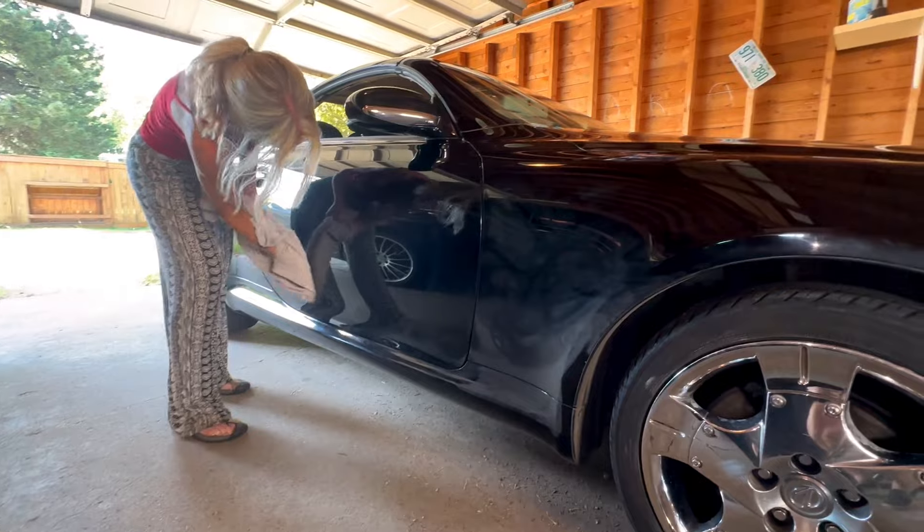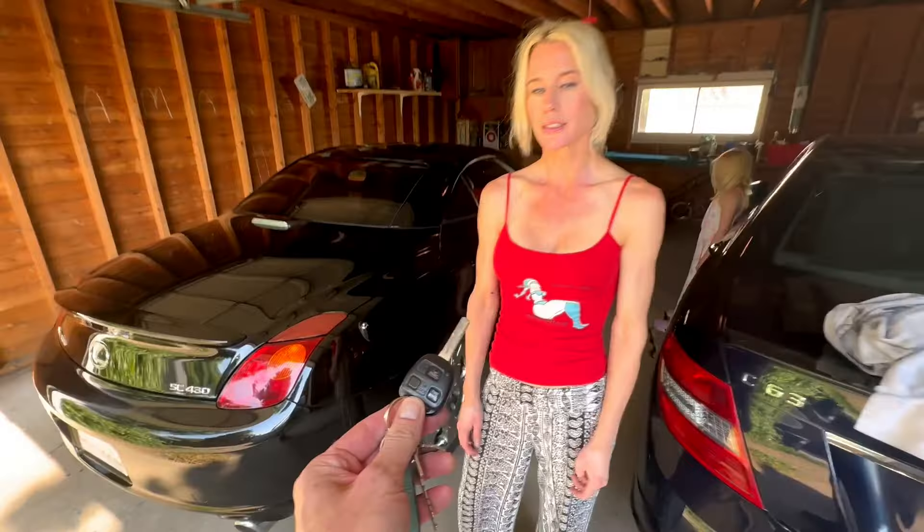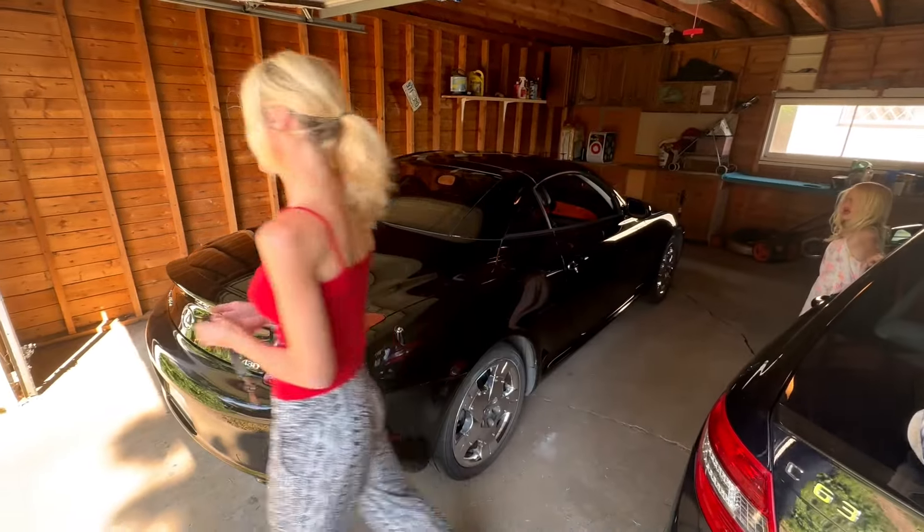Now we know: buffing in the dark does not really help. Final test in the sunshine — pull it out on the driveway and see whether or not we did a good job.